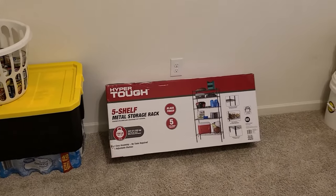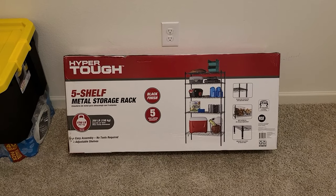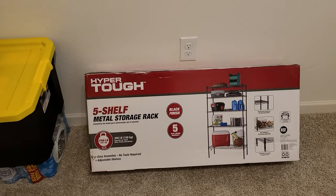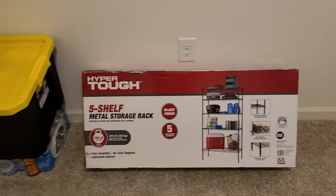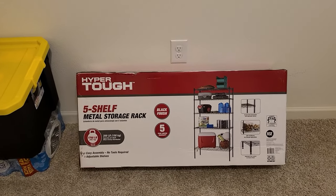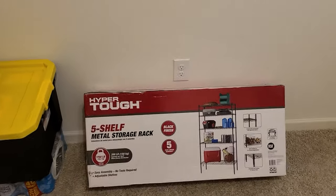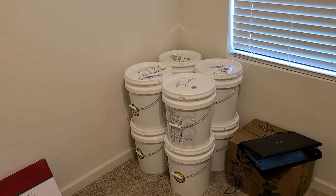Today's project is putting up a new shelf. Walmart had these on sale for $48 and I was lucky enough to get one — they only had two left. They're pretty good shelves; I have a couple in my garage. But as a prepper, I've run out of room in the pantry, so it's getting to be a cluster, to say the least. We're going to be putting the shelf in the spare room.